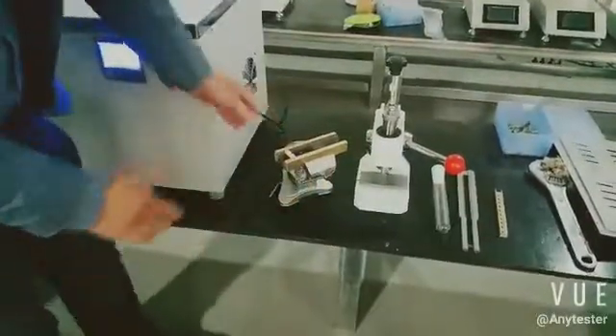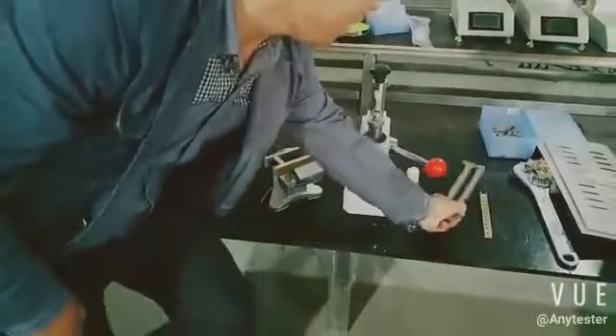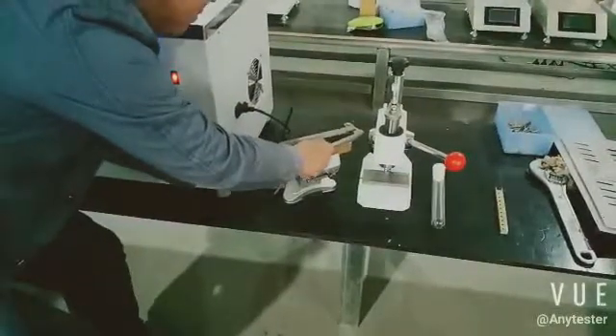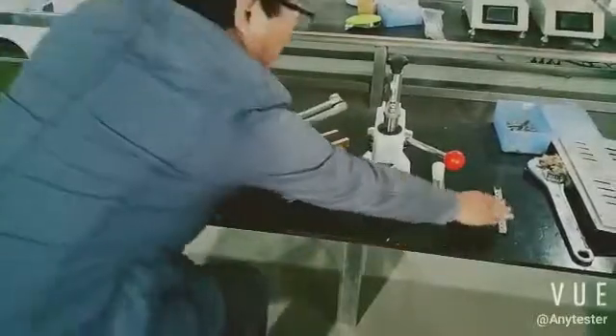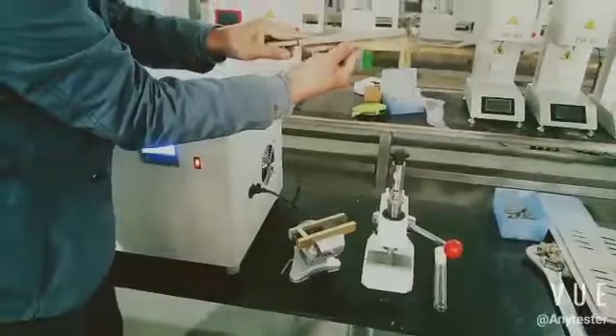Clip the bending device and turn to bend it. After the test specimen is bent, use the clamp to clamp the specimen.